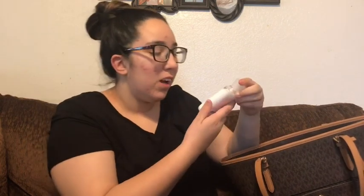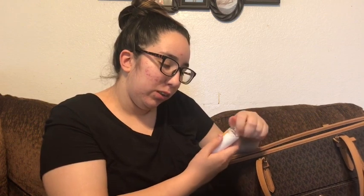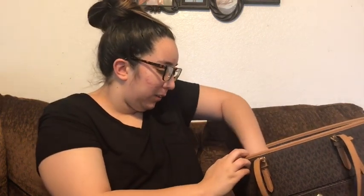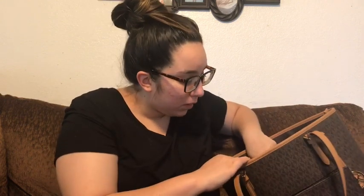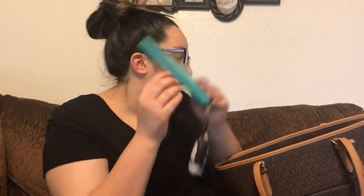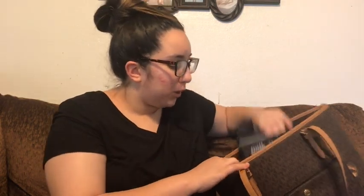Now getting into the inside, I have my Bath and Body Works 'Pretty as a Peach' 24-hour moisture body lotion — smells good, I think I got this for free as a free gift. There's also a business card, water, and my wallet. I got this little card holder at Dollar General — I work there — and I had it on my phone case but moved it to my purse.